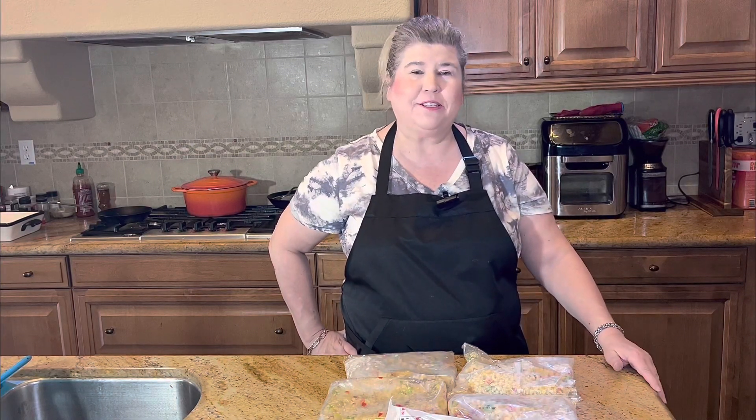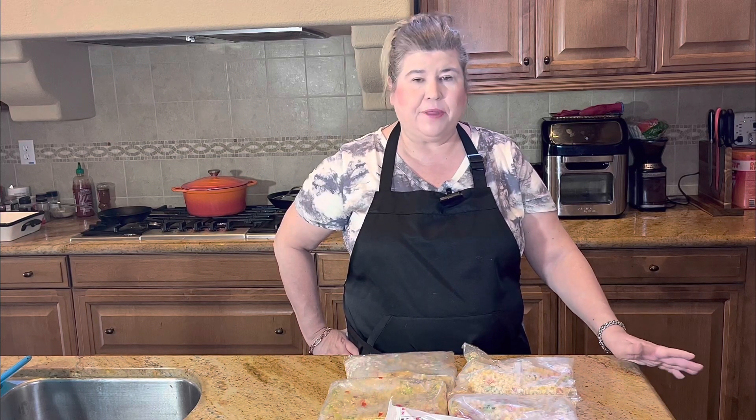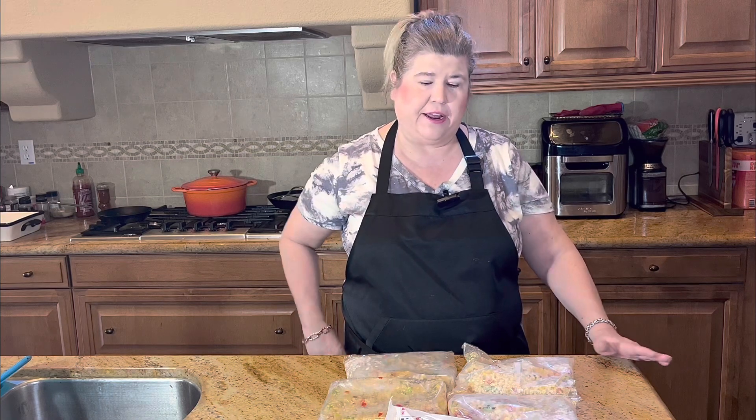Hey guys, welcome back to my channel. If you're new here, I'm so happy you stopped by.